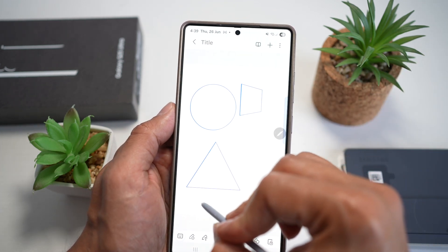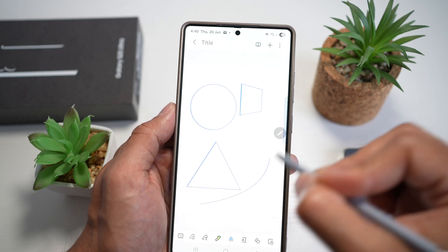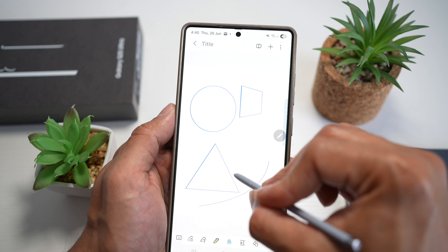Another example: let's go ahead and draw a line. As you can see, it's drawn a nice curved line. Now let's draw a straight line.